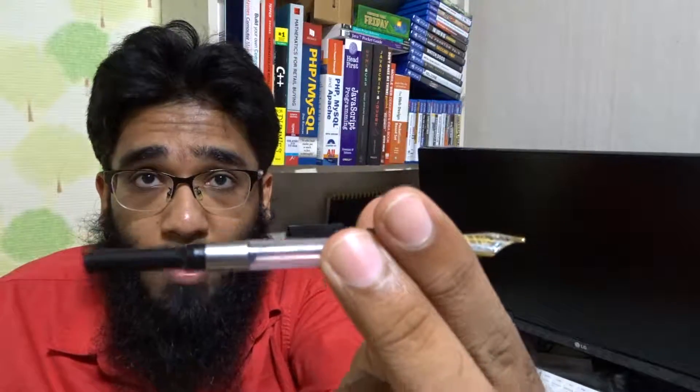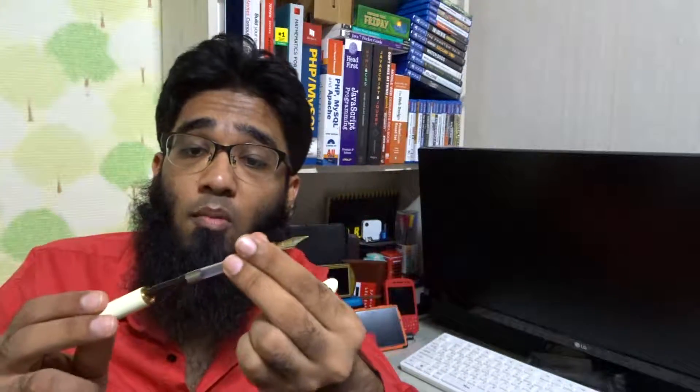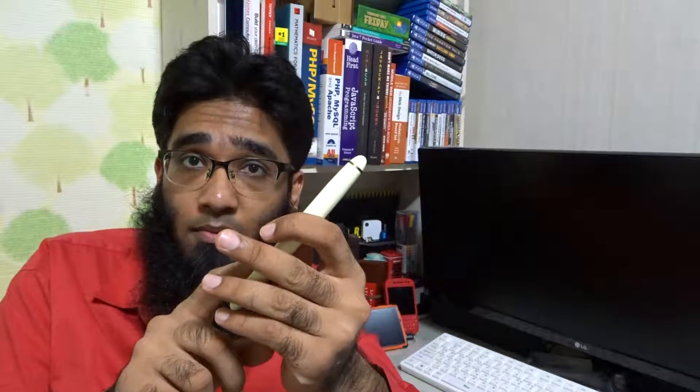You can easily buy the ink cartridge from eBay, absolutely no problem. So if you asked me should you get this fountain pen — it goes for about three bucks — I can easily recommend this one. Subscribe!